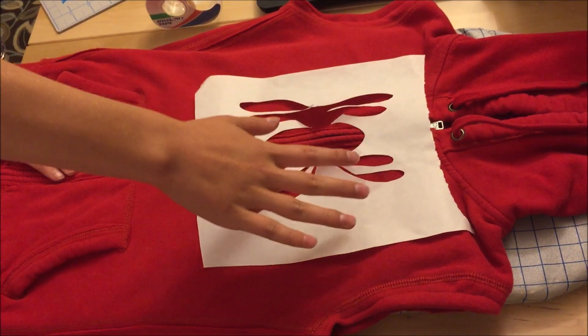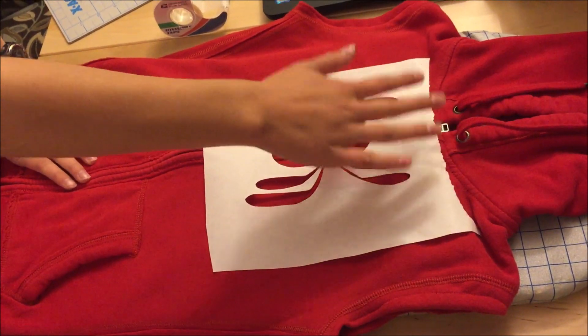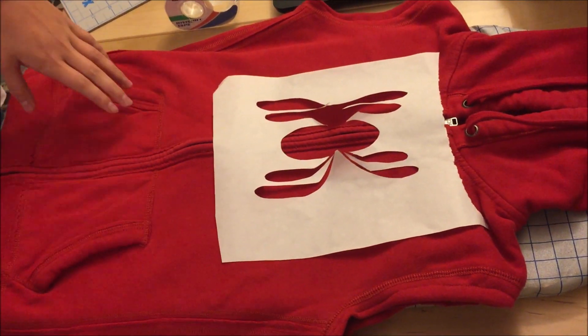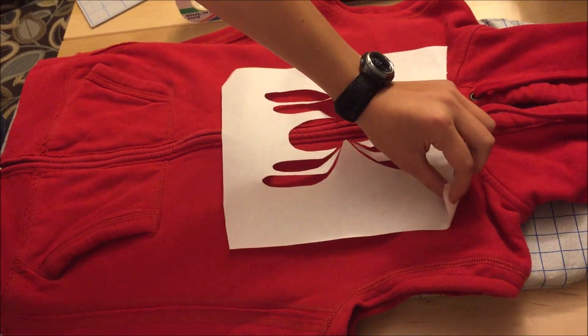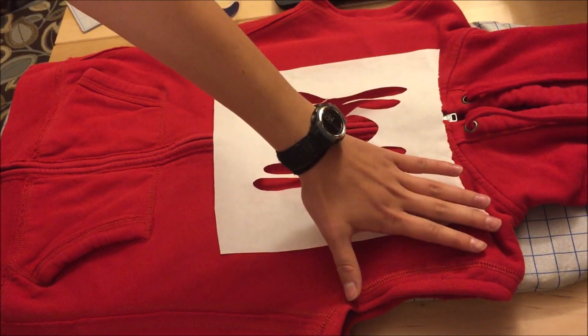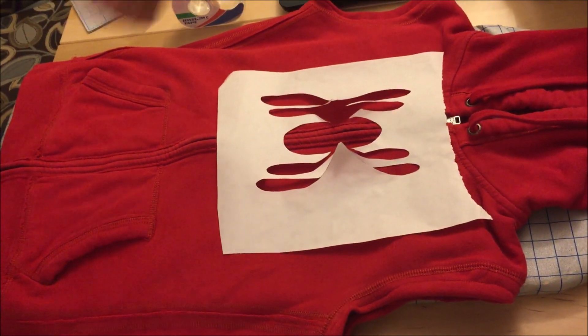I cut the Spider-Man logo out, so now I'm using it as a stencil. I put it onto this sweatshirt and I'm going to iron it down. This paper is wax-side down, so when the wax melts it'll go into the fabric and stick there. Then I can just peel it off afterwards and it'll be all good.